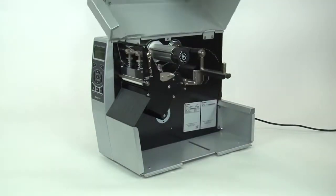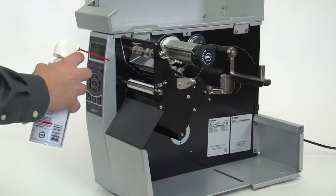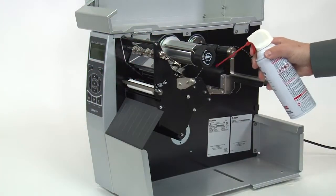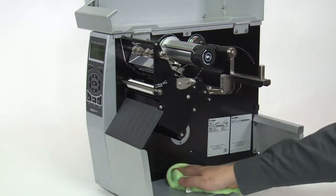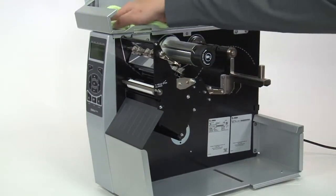Open the media door. Open the printhead. Use compressed air to clean the media sensors and the media path. To clean accumulated paper lint and dust out of the media compartment, use a soft cloth, a brush, or compressed air.